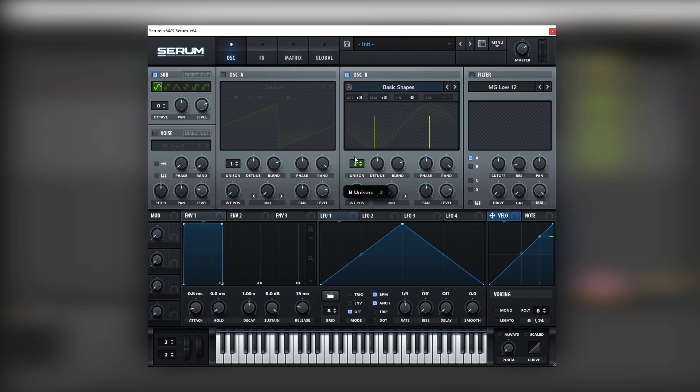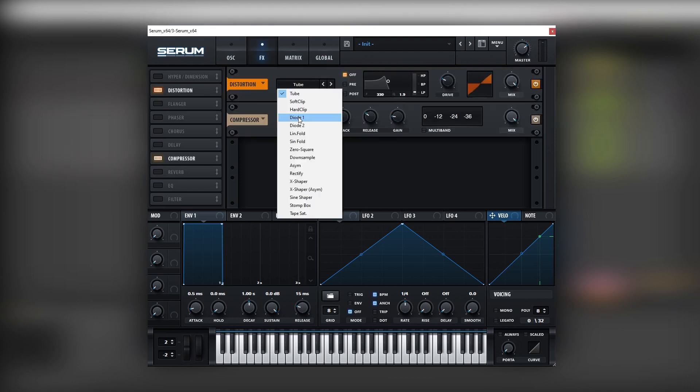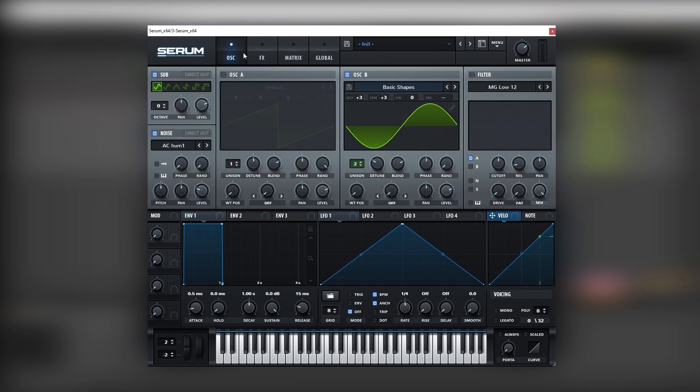We're going to add two voices of unison into this oscillator and bring down the detune and bring down the random knob. Now we're going to turn on the noise and go into the effects tab, turn on the distortion and the compressor, adding some gain and then loading Diode 1 into the distortion. This way we can start making sense of the tweaks that we make to the sound.